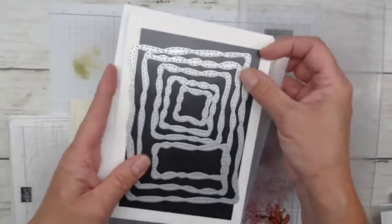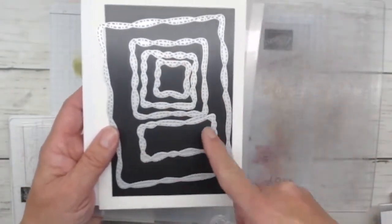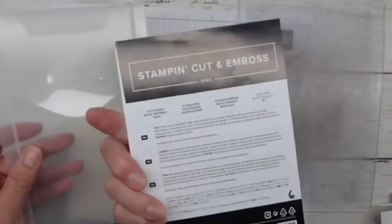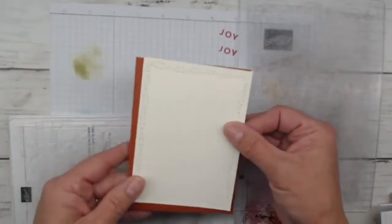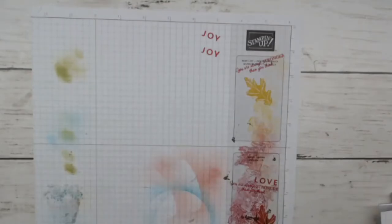You can see there's a larger rectangle, and the one I used was the second size down. Then there are actually some squares and some more sentiment type pieces — these are the Stitched with Whimsy dies. It makes a really cute little setting when we layer this onto our Cajun Craze, giving you that nice little stitching. I'm not a sewer, but I'm a fan of watching people use their sewing machines on cards. It's nice that we can have some of that effect right through our dies.